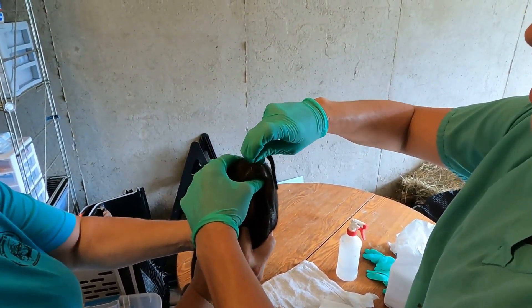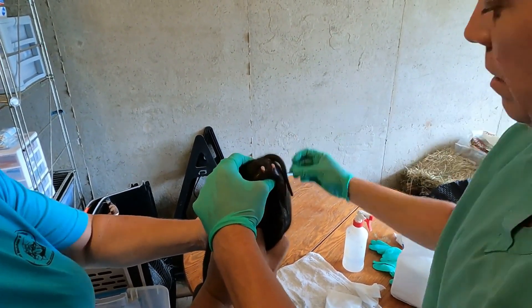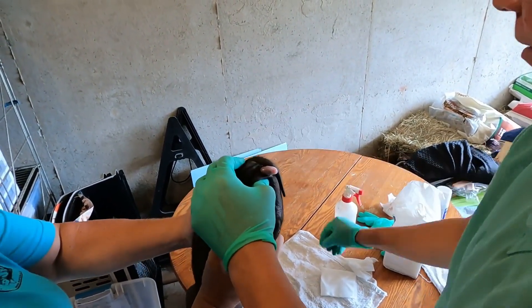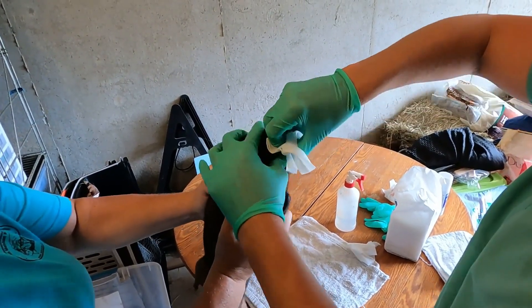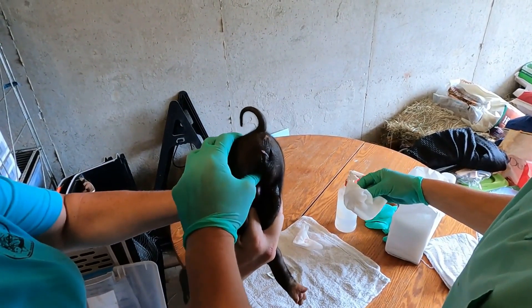You don't want to go too deep, because you can cut into the scrotal sack. And then once you get them going, you can basically pop them up. Once you pop it up, you grab it and you pull. And you do the same thing with the other one.